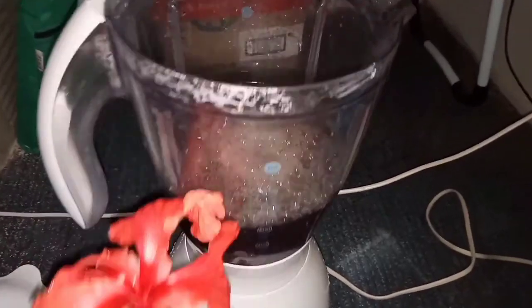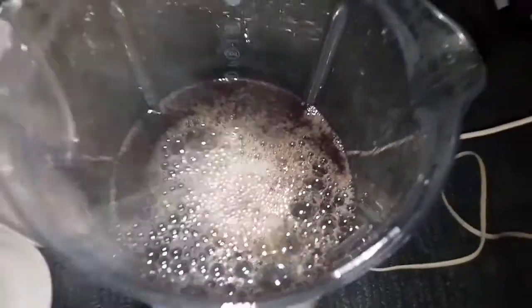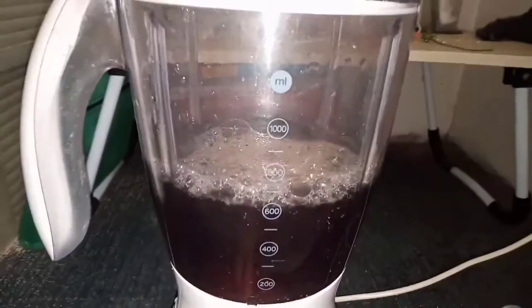First we will blend our indicator. Fill the blender halfway with hot water and put 4 petals of red gumamela in it.